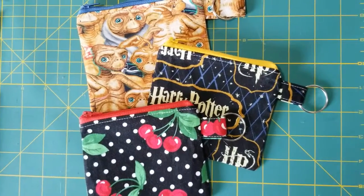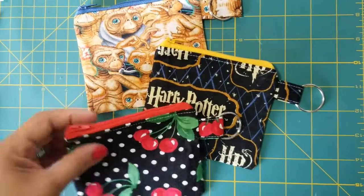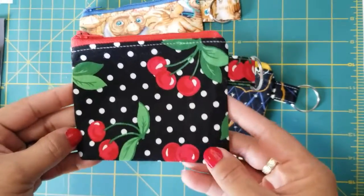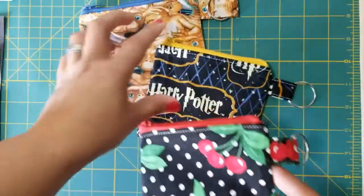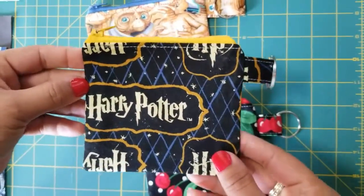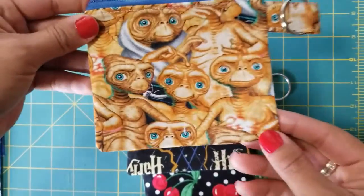Hello everybody, today we are going to make some coin purses. This is going to be a really simple project and I promise you that you can actually do this from start to finish in probably around 20 minutes.